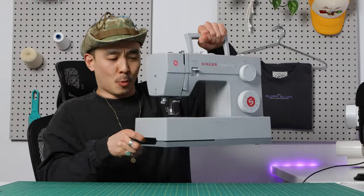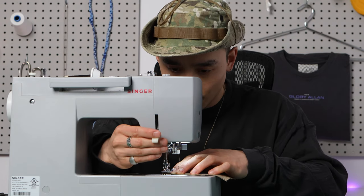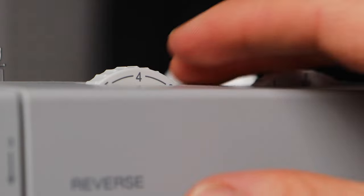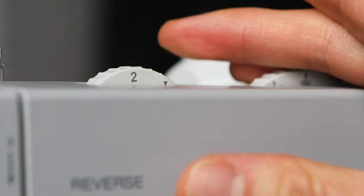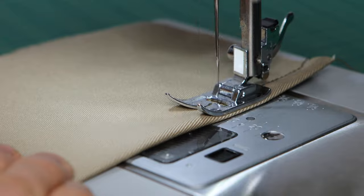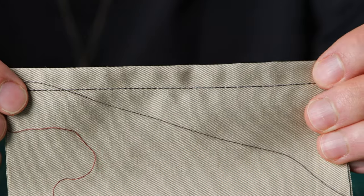I'm going to show you a little bit about how to set the tension and what to look for. A tension of two for this kind of fabric is definitely too loose, but I want to do it anyway to show you what it'll look like so when you're troubleshooting and you see a mistake like this, you'll know what the reason is.